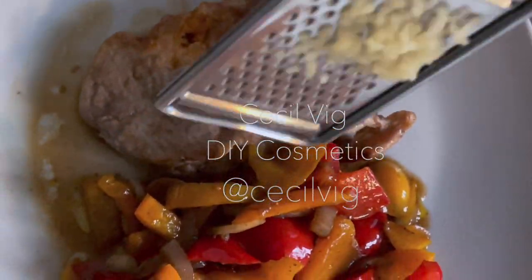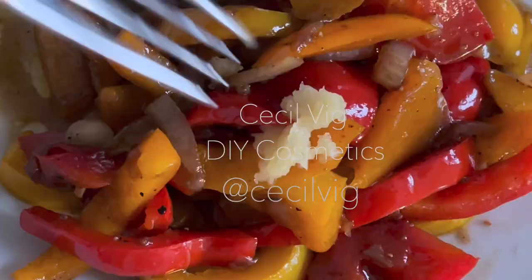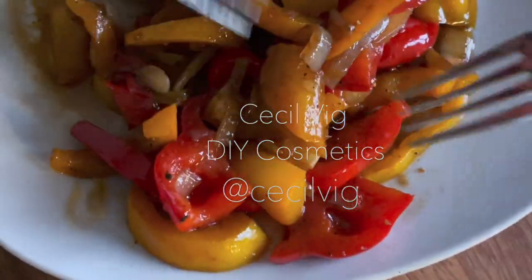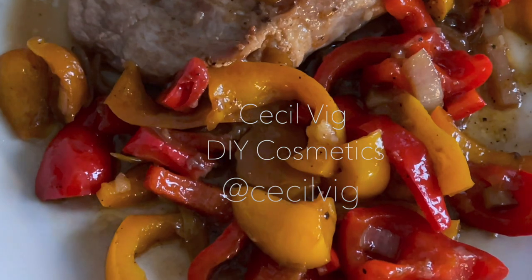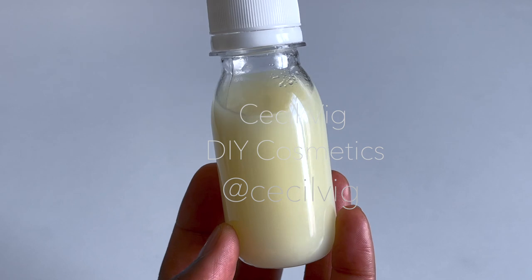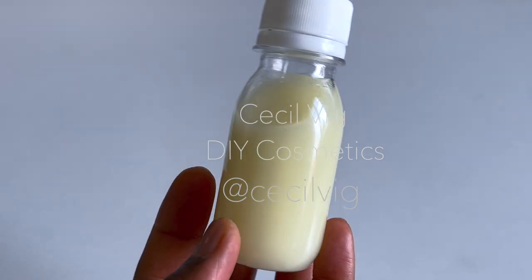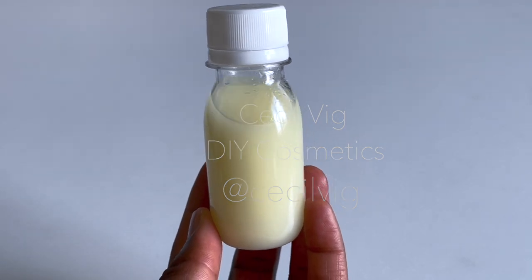Please share this recipe with your friends and family, as you may be able to help someone. Thank you for watching the video. Please do not forget to give it a like, leave a comment, share it, and subscribe to my channel. Thank you all for the continued love and support. I look forward to sharing my next recipe with you. Bye bye and have a wonderful day.